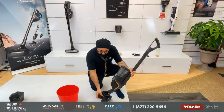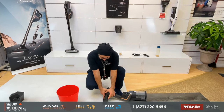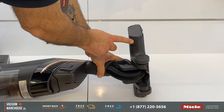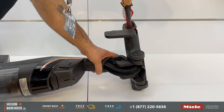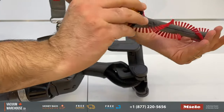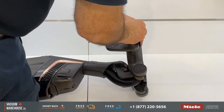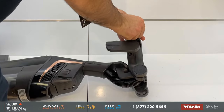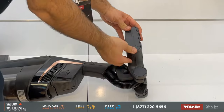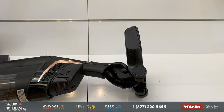They've made it extremely simple to maintain the brush roll. There's a little button at the back — push it to the left and it allows you to open it up, which gives you complete access to the brush roll. Putting it back is extremely easy — just make sure it's seated properly and that's really all there is to it.